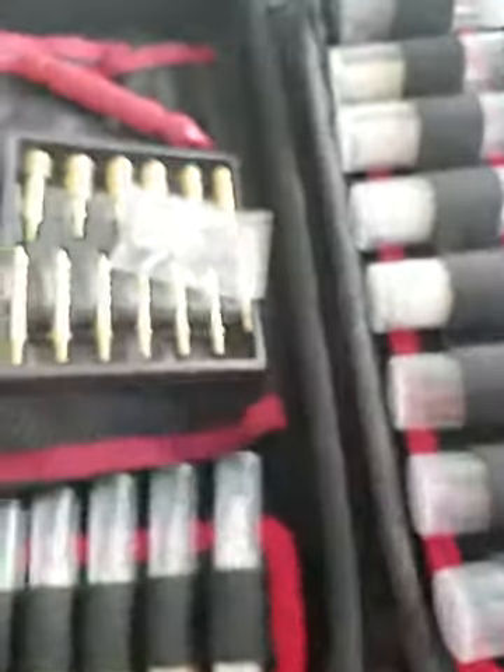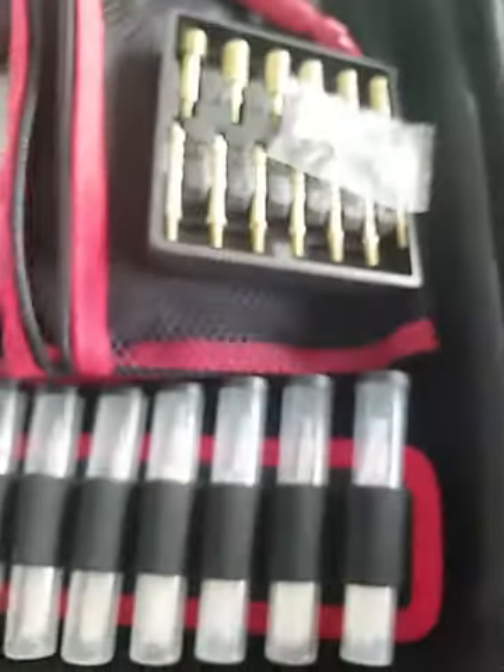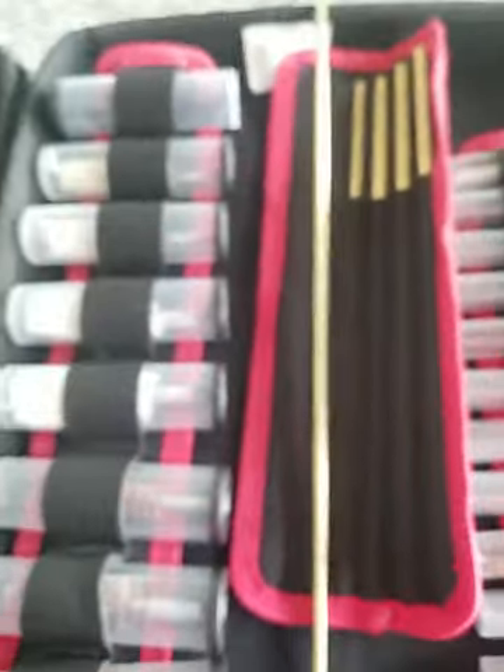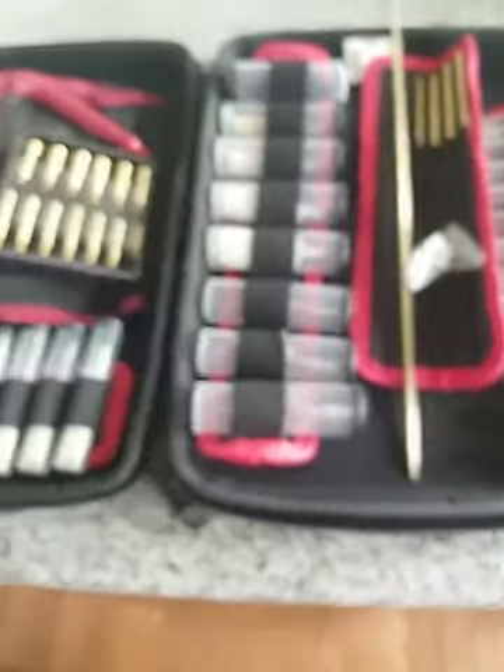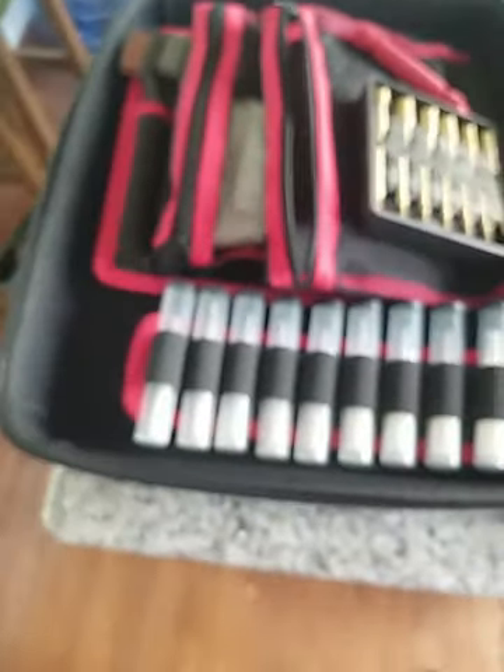It's a Winchester case, so of course it's probably made in China — I mean, everything is today. But they put some time into it. It looks pretty well put together, it's pretty stout.